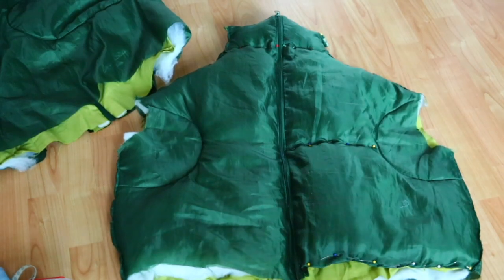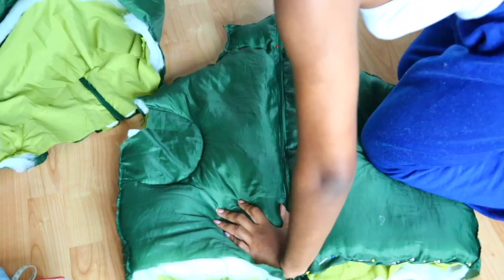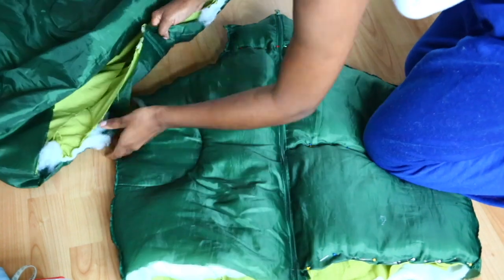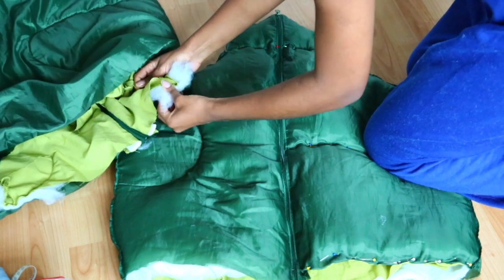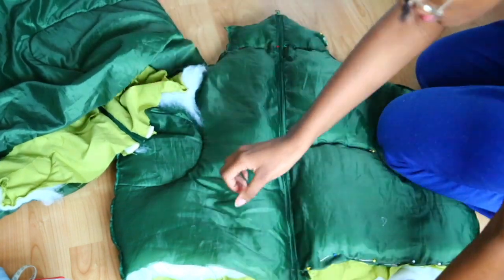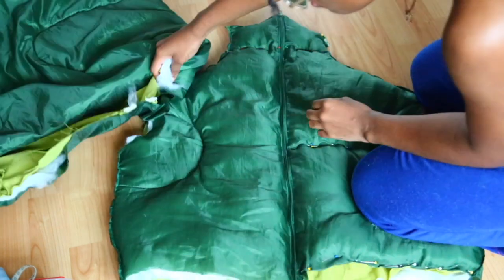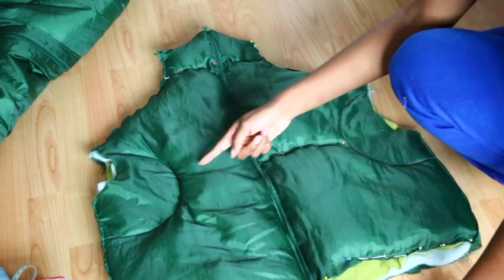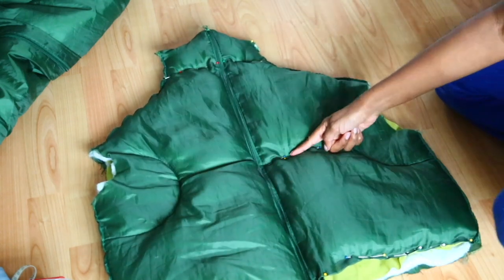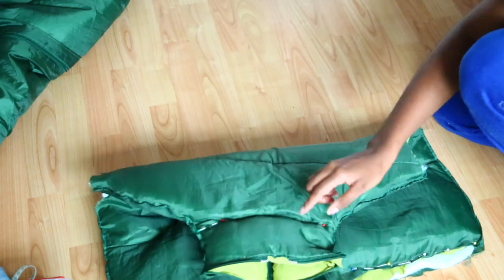So once I was done doing that on both sides of the shoulders they were nice and closed off, and basically you have something that looks like a gilet. Then all I'm doing now is taking a bit more of the stuffing that's left over from the bottom half of the sleeping bag and filling out the front of my coat in order to give it a bit more body because it's a bit flat. Then once I was done doing that I'm just going to sew along the chest area and along the top half in order to make the collar.